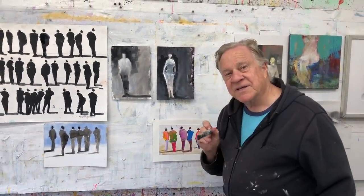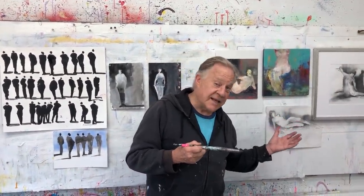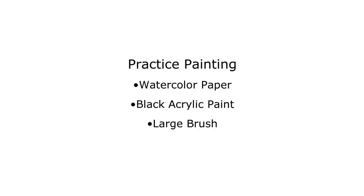One more thing I like to do is work with different female forms but in more of a female — classic Greek classic — poses. Let's get started, I'll show you what I mean. And now let's practice painting the female form.